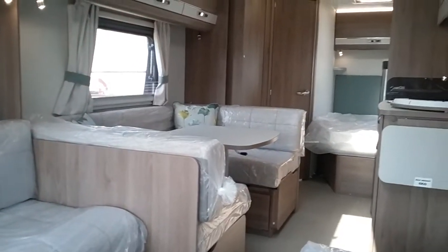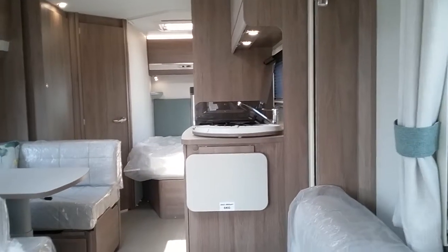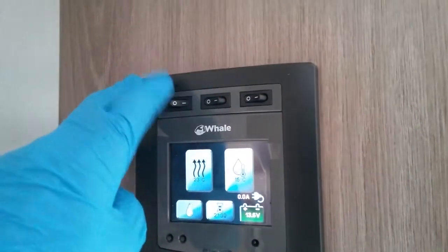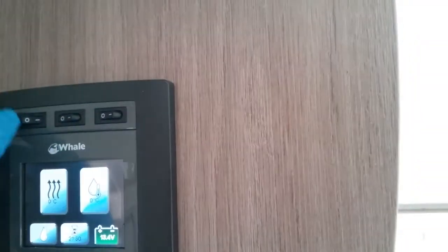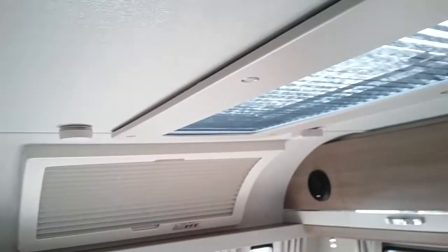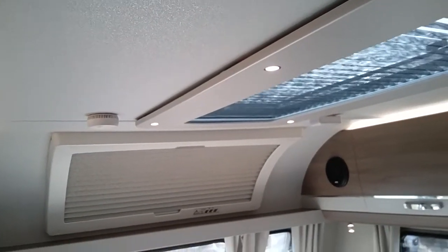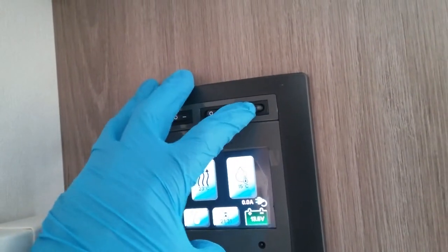This is the inside of the Compass Casita 840. Moving to the main control panel, we can turn the 12 volt on and off just here. We then have the main entrance lights on and off on the centre switch. All the other lights can then be individually turned on and off on their own switches, and lastly we have the awning light on and off just here.